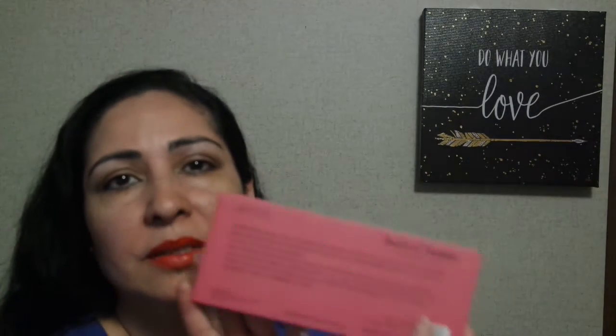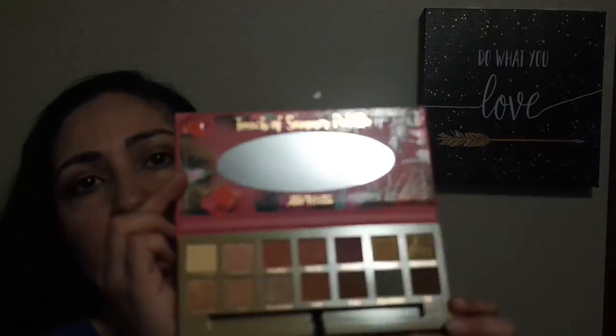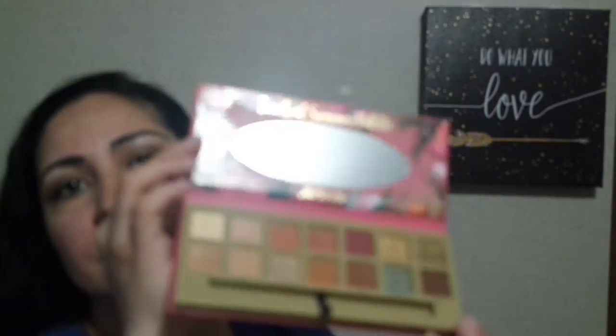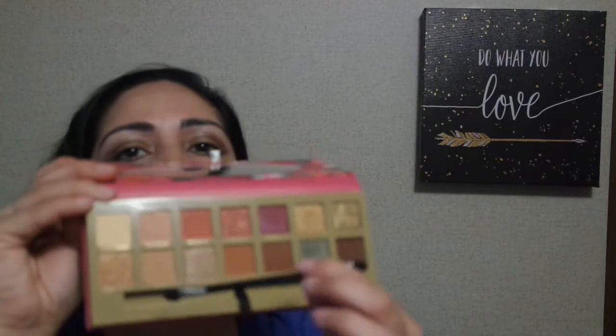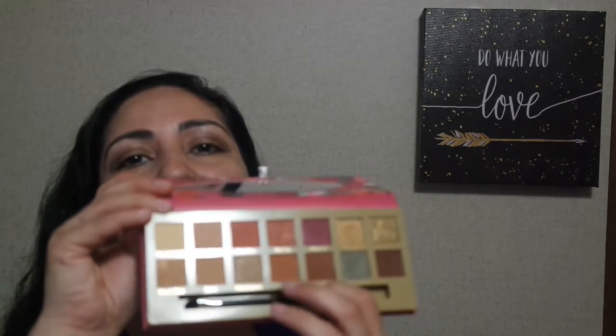The next eyeshadow palette I have is Touch of Summer. I think most of the palettes are $6.99 or $5.99 — I think this one might have been $5.99. Let's open this baby up. Look how beautiful these colors are — you can see some shimmers. I'm pretty sure there's a dupe for this palette. It comes with a brush, but it's just the sponge applicator brush. Now we're into wearing them with proper brushes.